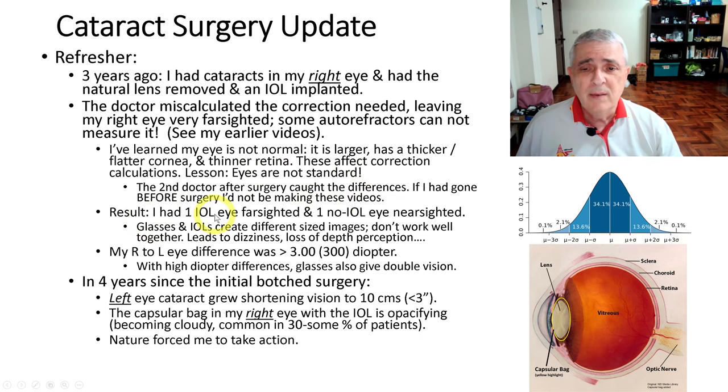As a result, right now I have one IOL that's nearsighted — that's the new one I had done, and I asked them to make it nearsighted — and then the original one, which was not done correctly and is very farsighted.